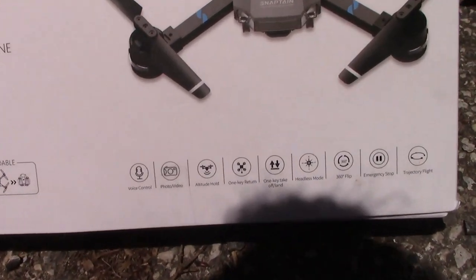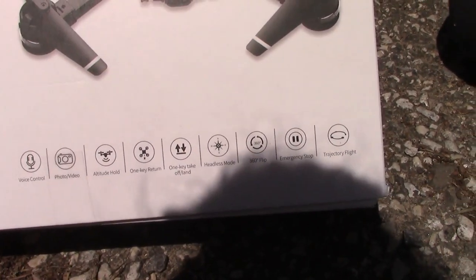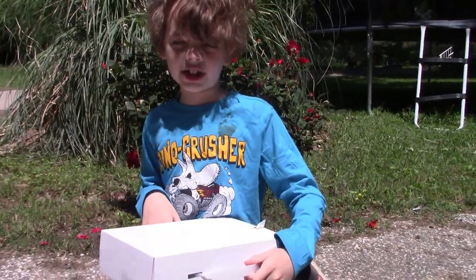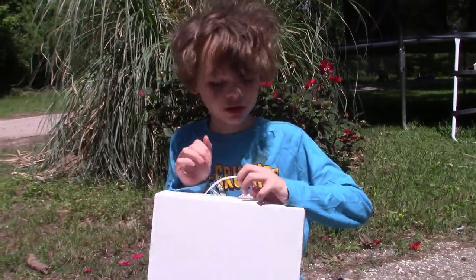The A15H SnapTane Foldable Drone with Voice Control, Photo, Video, Altitude, Headless Mode, 360 Flip — all that good stuff. So apparently we just have a suitcase here; there's no drone or anything, just a suitcase.